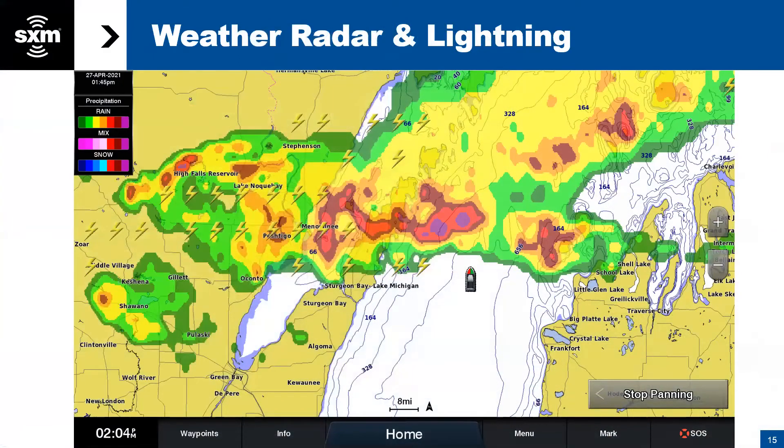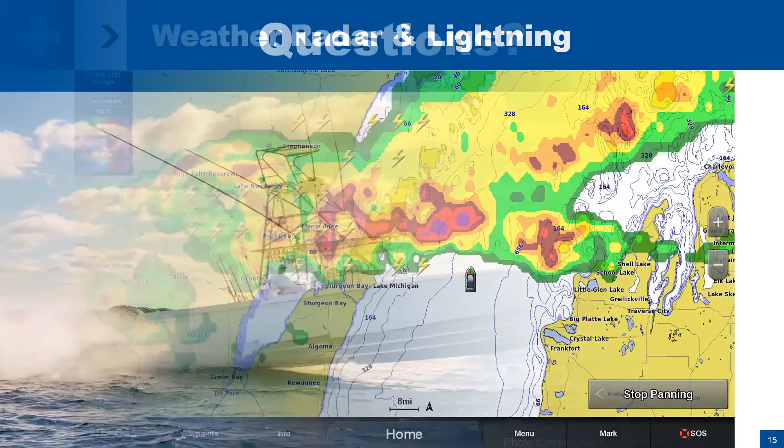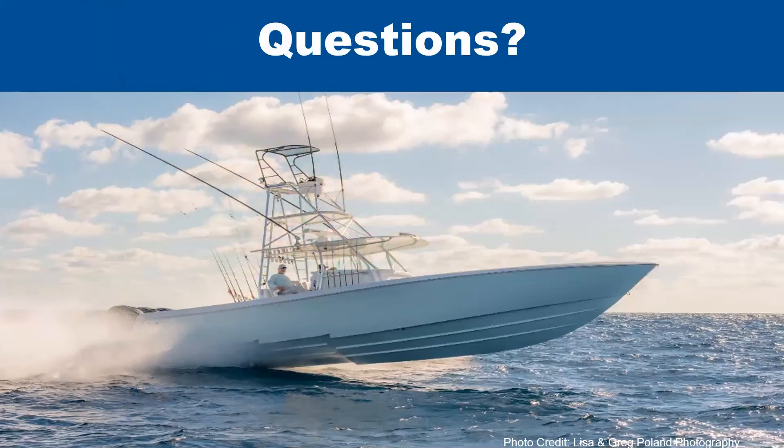Because everybody is muted, we are going to take questions via chat. If anyone has questions about the section that immediately preceded, please go ahead and chat your questions — that's how we'll answer them throughout. Dan, John, and I have put in several slides like this just for pausing and answering questions. So if there are any questions on weather radar, the setup, or the subscription, go ahead and chat those.